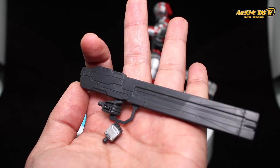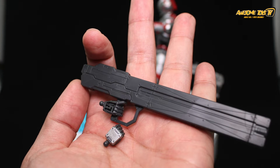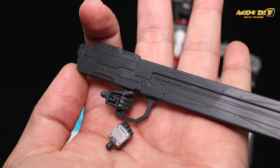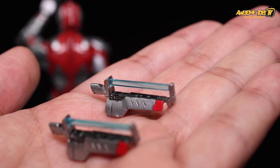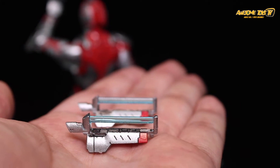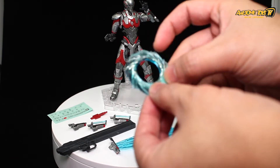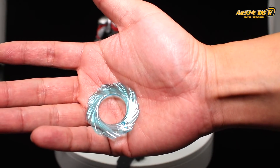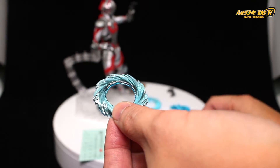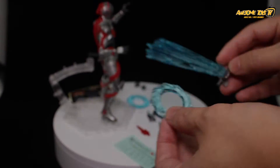The stickers Zul did use were mainly for masking tape purposes. Notably, his box was missing a cover part — a rare quality control issue from Bandai, which normally has excellent QC. As Zul put it, he 'won the lottery.' Overall, he really likes the clear parts included — the Specium Ray, special ring, and the blade on the arm — and considers them well worth the price.